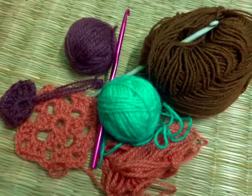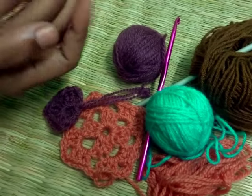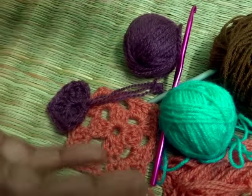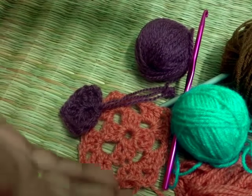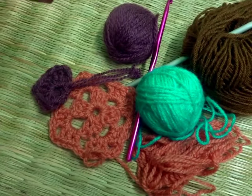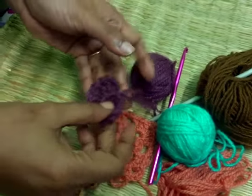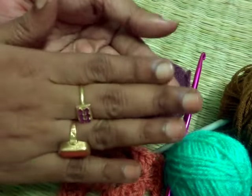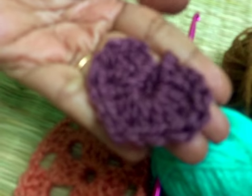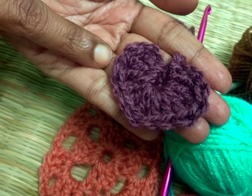Hello friends, welcome to my channel Sara Creative Corner. I am Shia Anthony here to continue our series of crochet learning classes. Today in this video I am going to show you a very interesting thing — we are going to make a heart shape, a heart shape in the most easiest way.